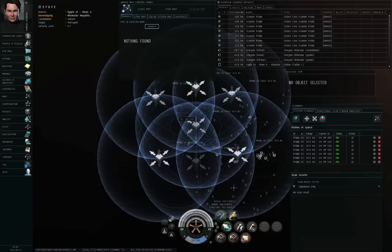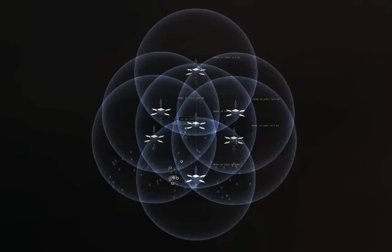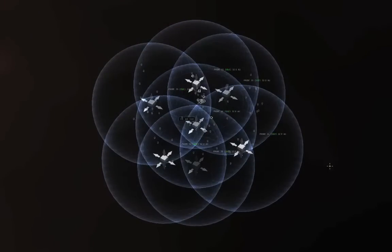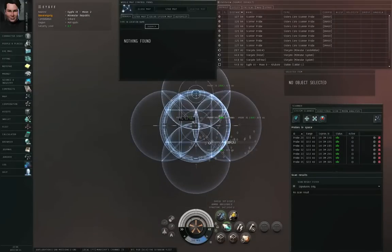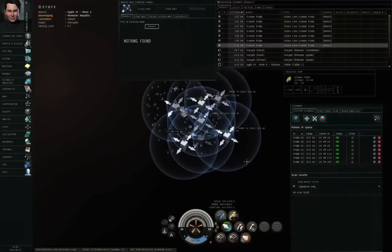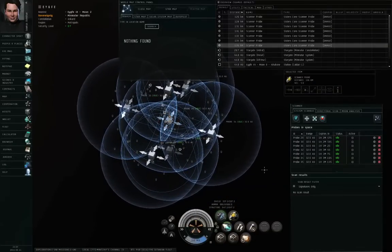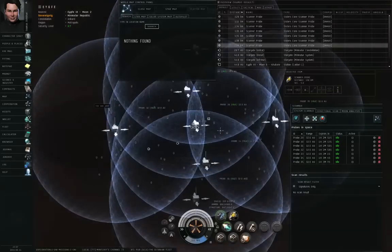Let me toggle the user interface visibility so you can see this. That is the seven probe formation: one in the center, one above, one below, north, south, east, and west. You can shift-left-click and drag an arrowhead or a surface of the control box to move the entire formation at once. I now have my entire probe formation centered on the solar system. It's not a particularly large solar system, so this formation can cover everything in it.